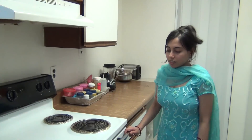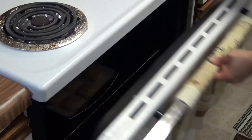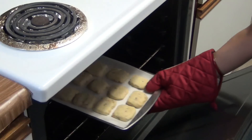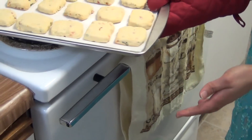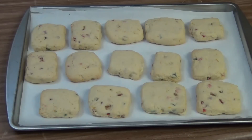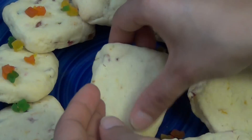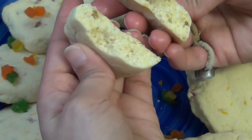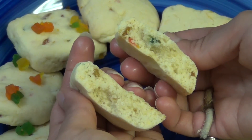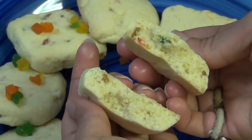It's been about 15 minutes. Now open the oven and let it cool down a little, then serve it. Let's break one cookie — you can see it is very soft and looks beautiful.